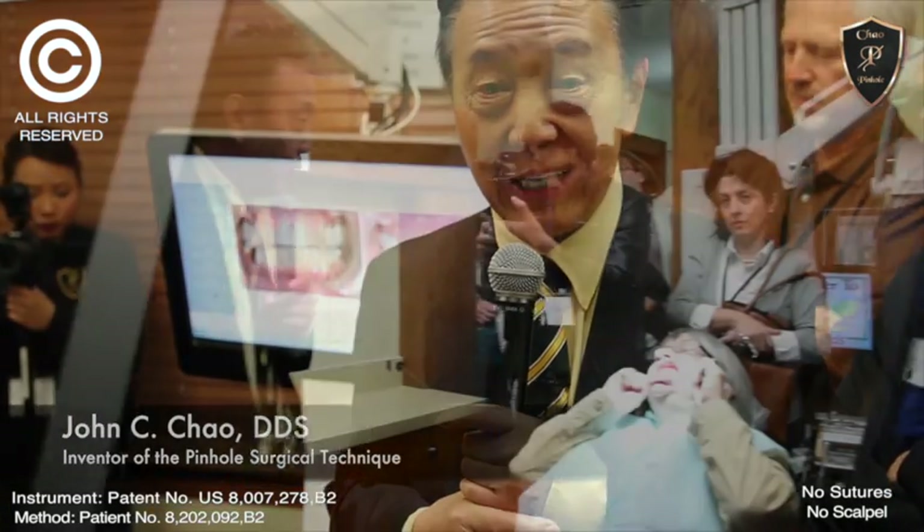This is Dr. John Chow. We're here on our second day showing post-ops to our doctors who attended the course.